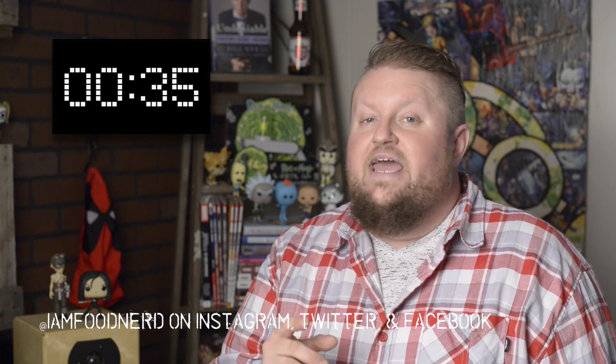90 Second Food Review — hope you guys enjoyed it. If you did, make sure to hit like at the bottom and hit the big red button that says subscribe so you can check out our YouTube channel and all the new content that comes out — not only from 90 Second Food Review but also from Food Nerd, the episodes that come out every few weeks where I show you how to cook some of the best food from some of your favorite shows and movies.